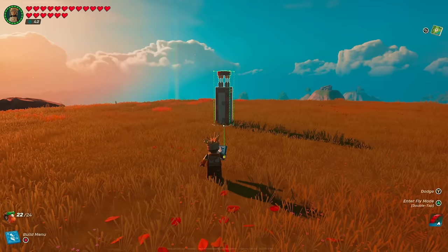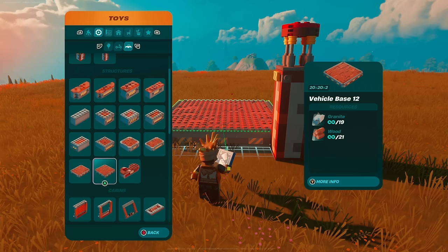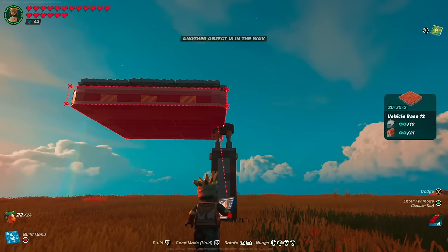To get this build started, go into building parts, over to toys, under vehicle parts, and drop down a large car jack — that's going to take four wooden rods. Find a good large open area to start building because this thing is huge. Then grab the vehicle base 12, which is the 20 by 20 by 2, and simply place it on top of the car jack.